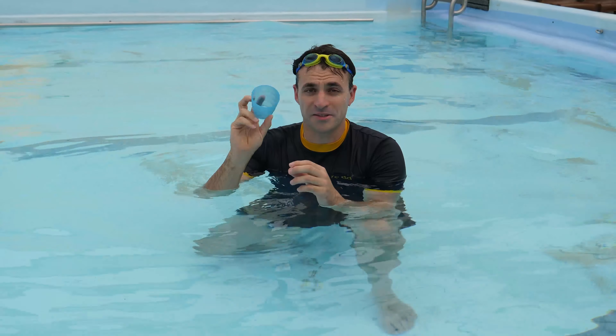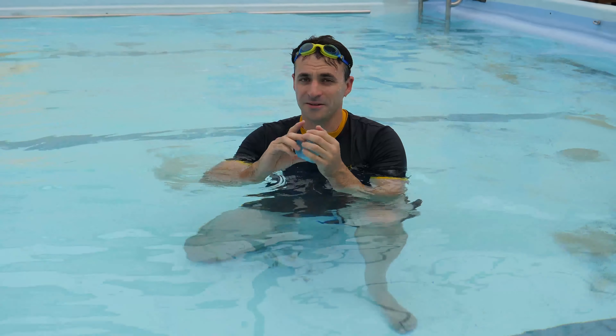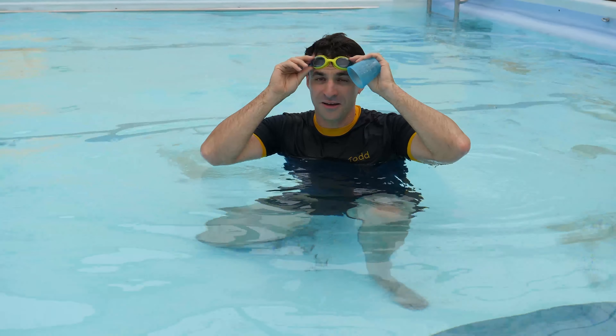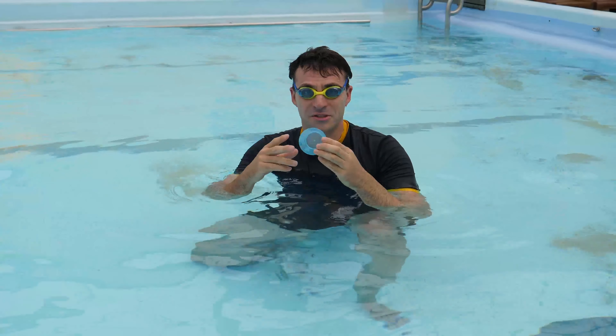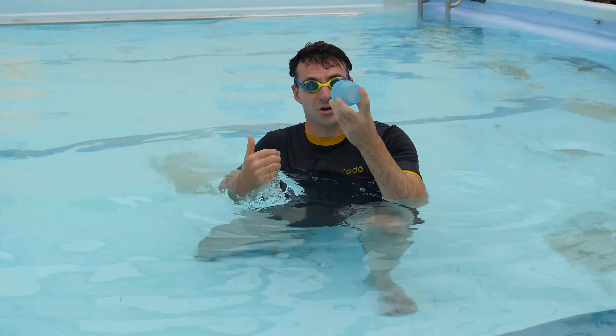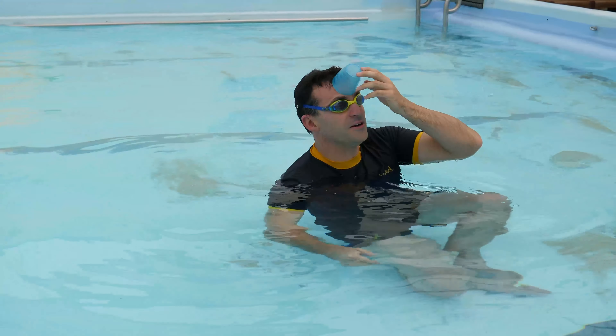Do you know the best use for a plastic cup? Not for drinking — it's when you're doing backstrokes. If you want to try something really challenging and not really stupid, we're going to go along and swim backstroke with this right on our head and see if you can keep it there.